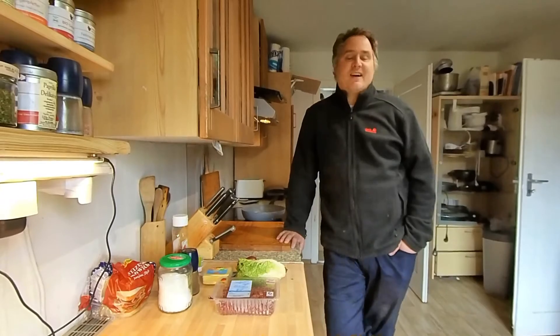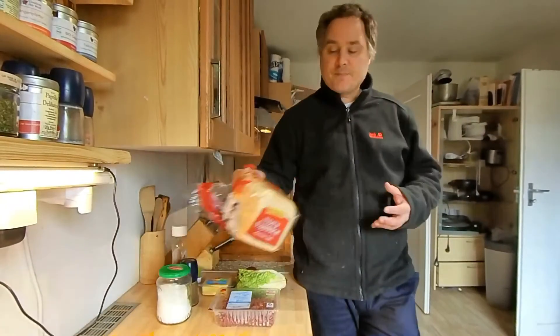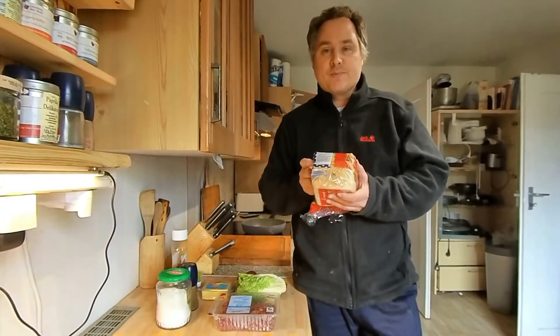Ihr werdet schon wissen, was das wohl bedeutet – was brauchen wir für Hamburger Toast? Für Hamburger Toast brauchst du natürlich Toastbrot.